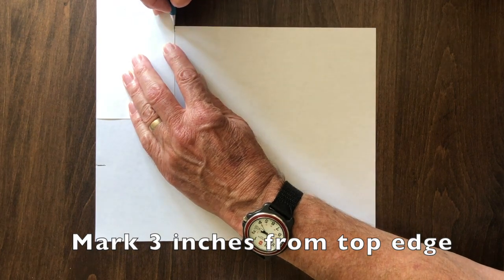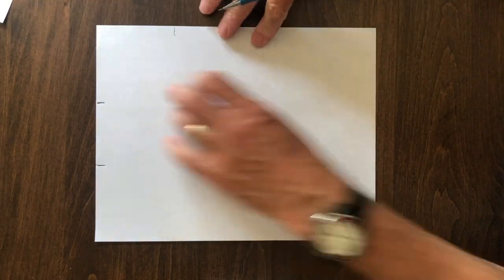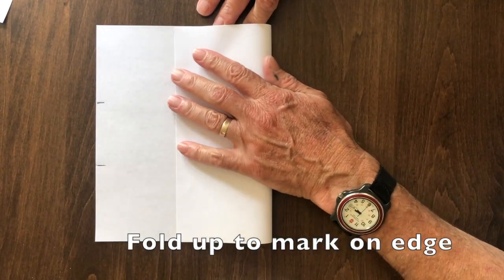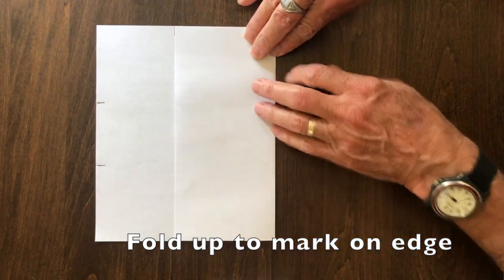Then three inches down from that upper corner along the right side — it doesn't matter whether you do the right side or left side, but I always do the right side — and then fold it up to that mark on the right edge with a fingernail crease.